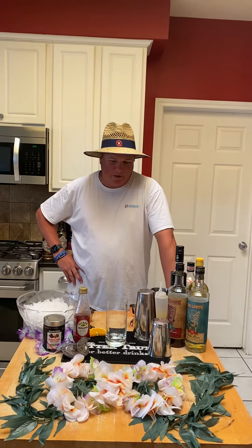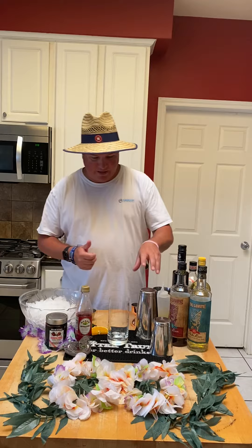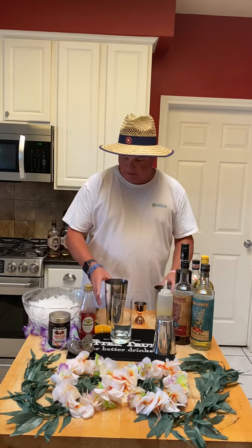Hey kids, Freaky Friday part two on this fourth of July weekend. The next cocktail we're making is called the Tortuga. A lot of alcohol in this one, so buckle up kids. Let's get to building.